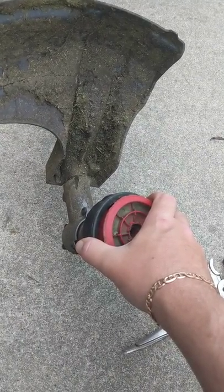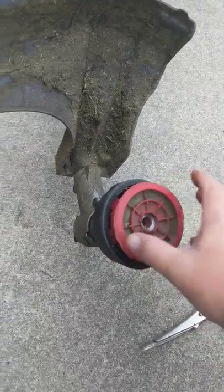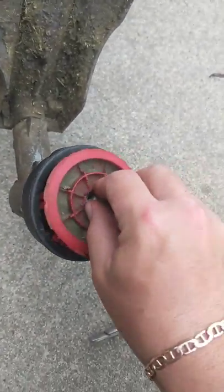What I did is I went ahead and removed some of the things or loosened them up so that it was easier to show you.